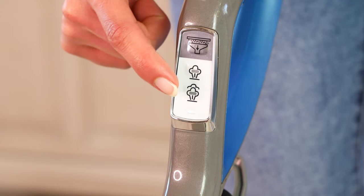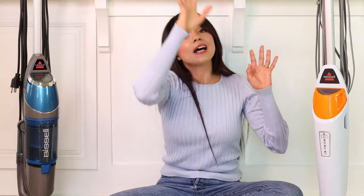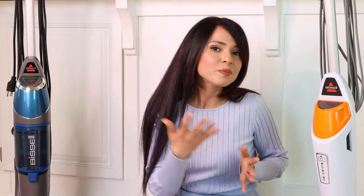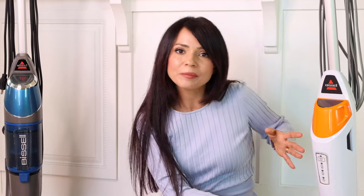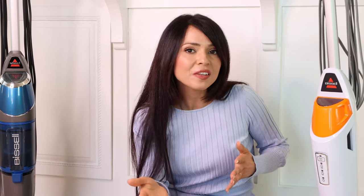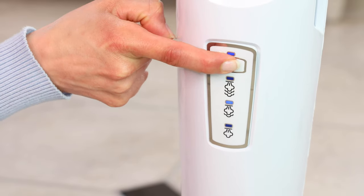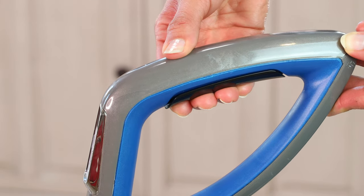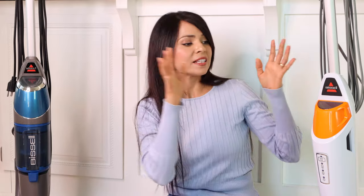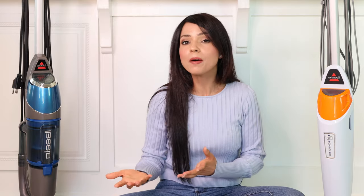The Bissell Symphony has two steam settings — low and high — plus an on/off for the vacuum, all located on the handle for easy reach. The PowerFresh controls are on the body, so you have to bend down to choose your setting. The PowerFresh has three steam settings: low for delicate floors, medium for regular cleaning, and high for sticky messes and durable floors. The Symphony has a trigger button on the handle that must be held down to release steam, whereas the PowerFresh steam is continuous — I prefer that because I don't have to press down the entire time I'm mopping.